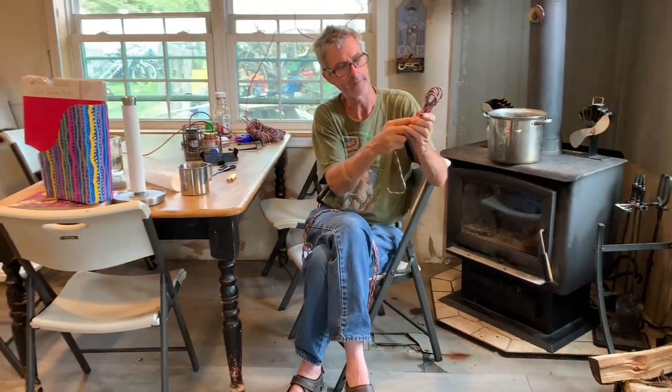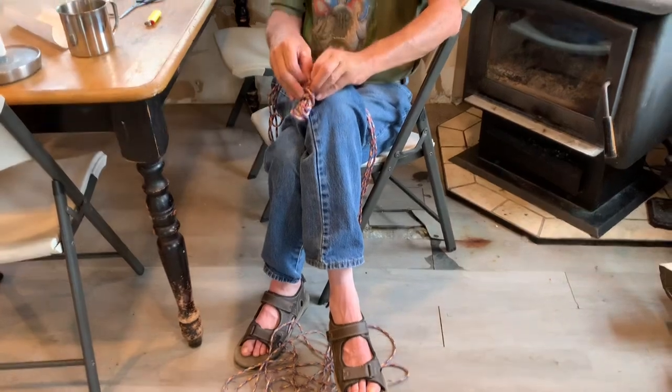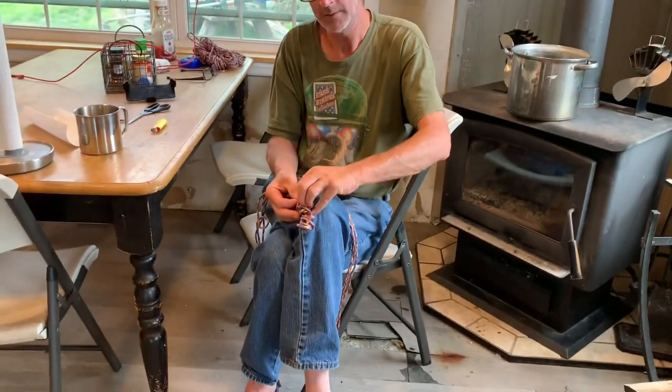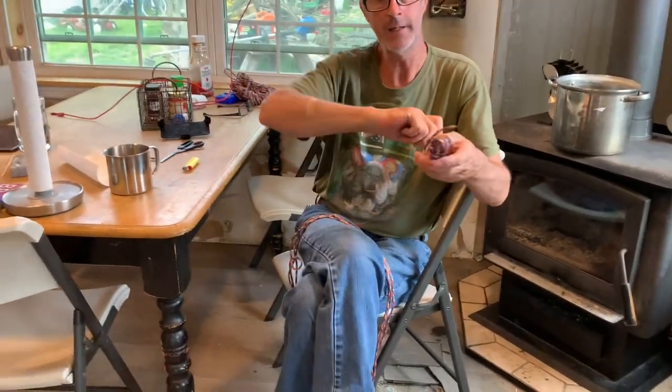Tuck it in and pull it down. Now secure that end — simply take this end, wrap it around a few more times, and just tuck it around the outside. To untie it, you simply go to the other end, pull this end out, find the other end that you pulled in, pull all the way through, and it will unravel.